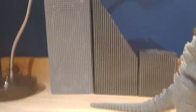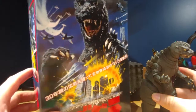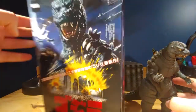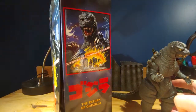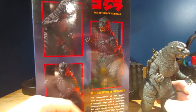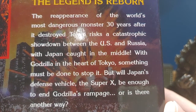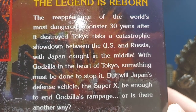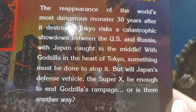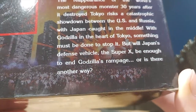For the packaging — here it is next to the actual figure. It's pretty cool packaging. We've got the poster here, the logo here, a whole bunch of images of Godzilla, and a little bio on the film: 'The reappearance of the world's most dangerous monster — 30 years after it destroyed Tokyo — risks a catastrophic showdown between the U.S. and Russia with Japan caught in the middle.'